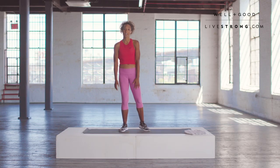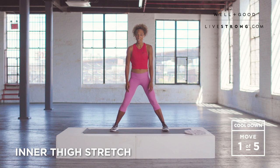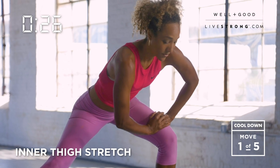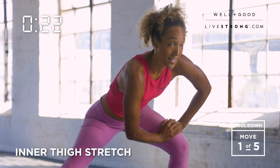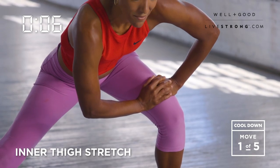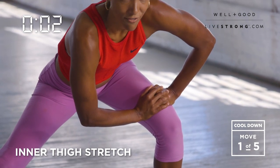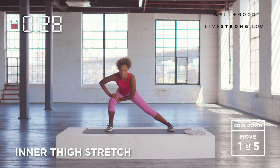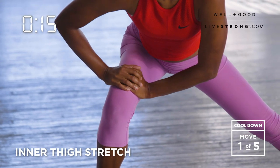We're gonna start with the inner thigh stretch. We start in a wide straddle position and we're gonna focus on one side, holding it a little bit longer. We focus on the inner thighs first because when I run, my inner thighs are always really sore, whether it's a two-mile run or a six-mile run or even a half-marathon. Inner thighs tend to do a lot more work than we think, so we wanna make sure that we stretch them statically after every single run. In a cool down, you hold things just a little bit longer — you wanna lengthen that muscle.